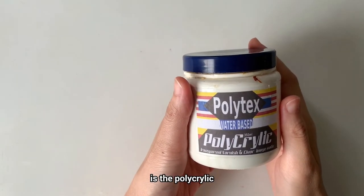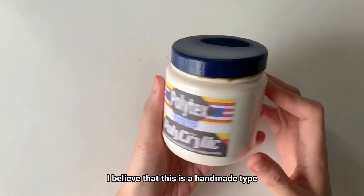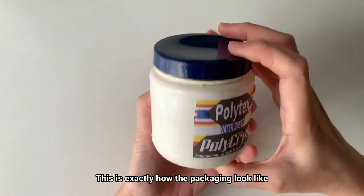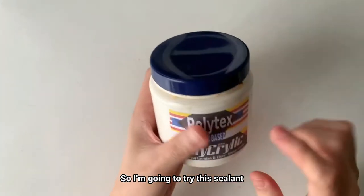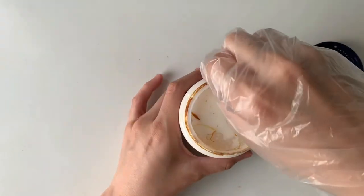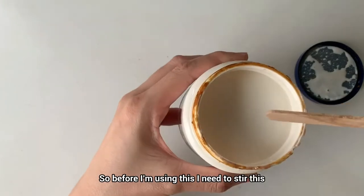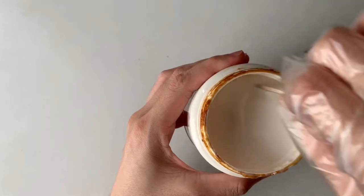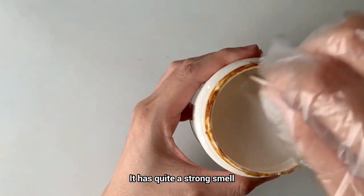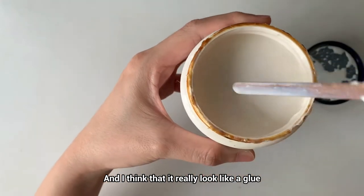The first sealant I'm going to share is the polycrylic. This is the one I got from an online store. I believe that this is a handmade type. This is exactly how the packaging looks like. So I'm going to try this sealant. This is how it looks like. Before using this, I need to stir it. It has quite a strong smell, something like a glue smell. And I think it really looks like a glue.